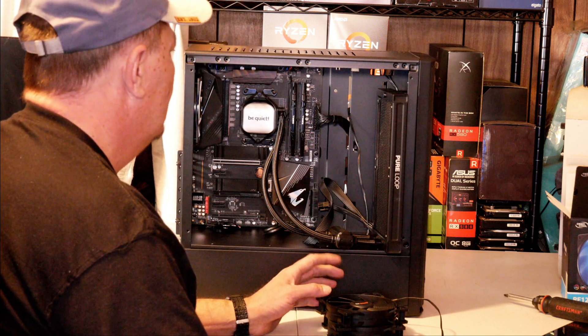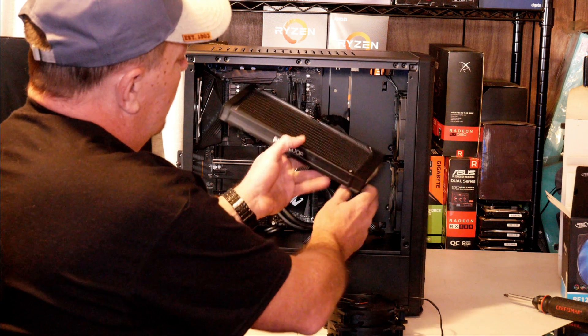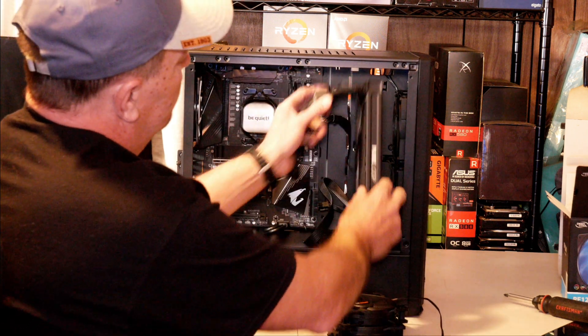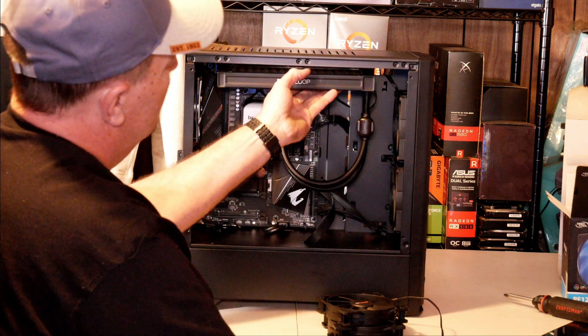Now we're ready to install our fans and the radiator into the case. There are different schools of thought on this as well, different ways you can do it. First thing is you need to figure out if you're going to be putting your radiator in front of your case or going with a top mount solution.